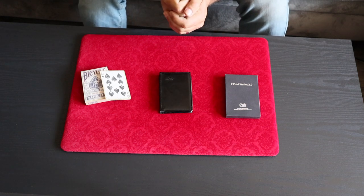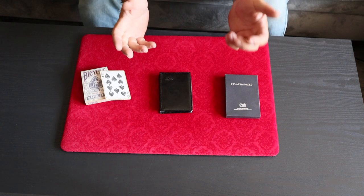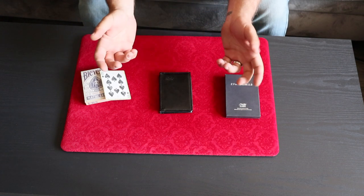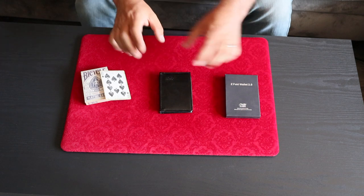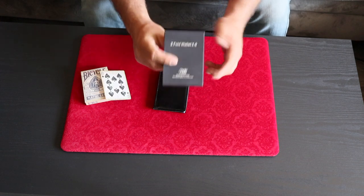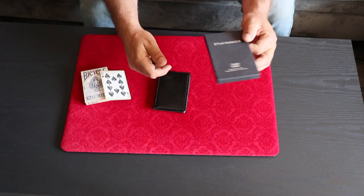This week I'm going to try something a little bit different because this is a very common prop that most of you are familiar with, and there are many, many variations and versions of it out on the market. I'm going to try to do a 90-second review. This week I will be reviewing the Z Fold Wallet 2.0 by TCC.